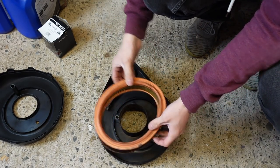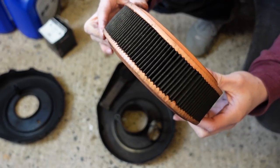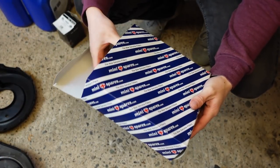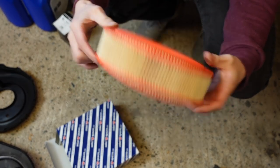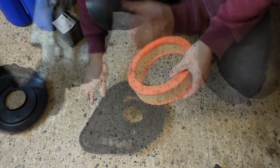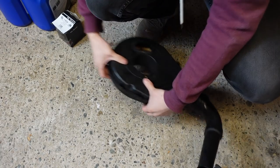This is the worst air filter I've ever seen in person, and I can only imagine how long it's been in there choking the engine. The new filter that's going in shows just how blackened the old one is, and it's also slightly taller thanks to not having been compressed by the housing, hence why I'm having to take my time when clipping the air box back together.